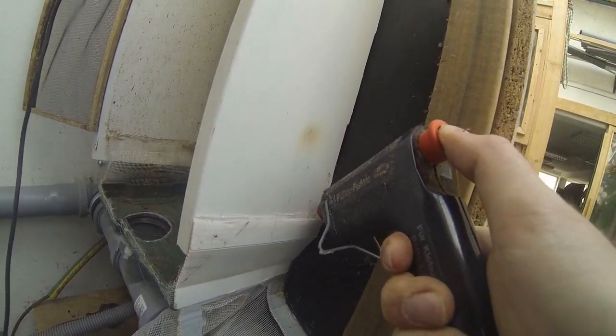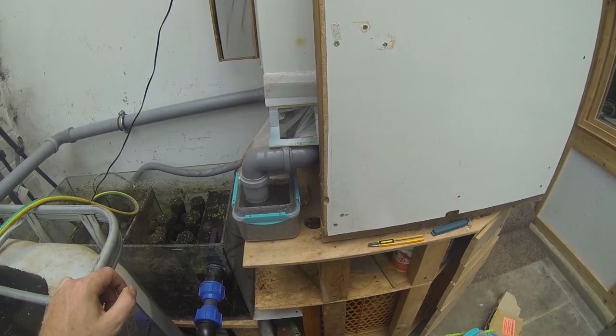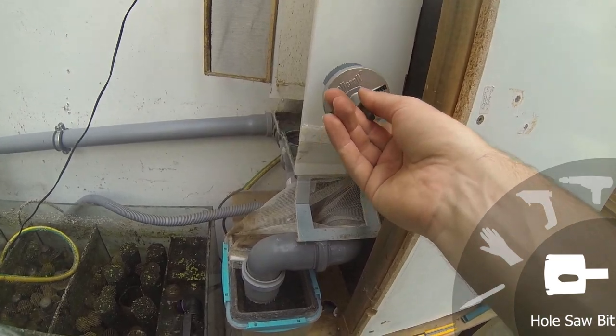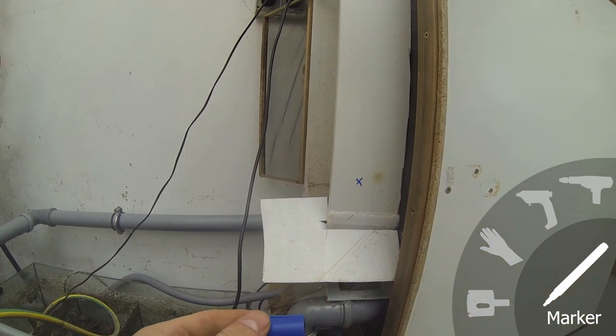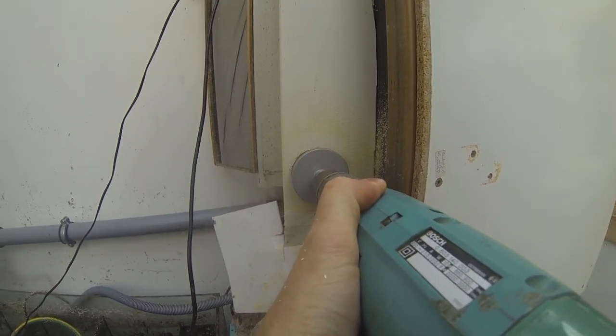Before we create the final section, there needs to be an access into the staircase section. I will just create a hole into the wooden wall of the staircase with a hole saw with the largest diameter we have available in our space. This takes only a few minutes but creates a lot of sawdust, which can be vacuumed off.